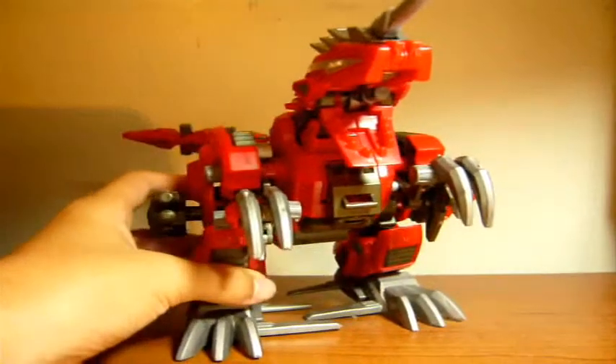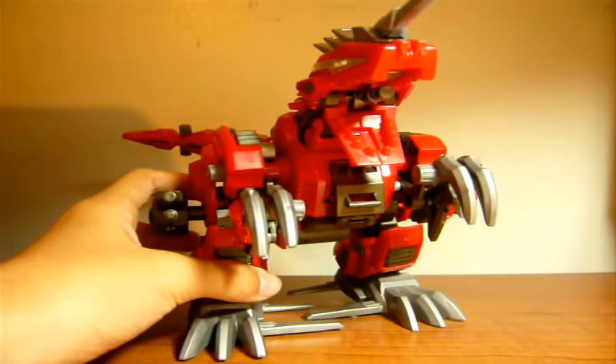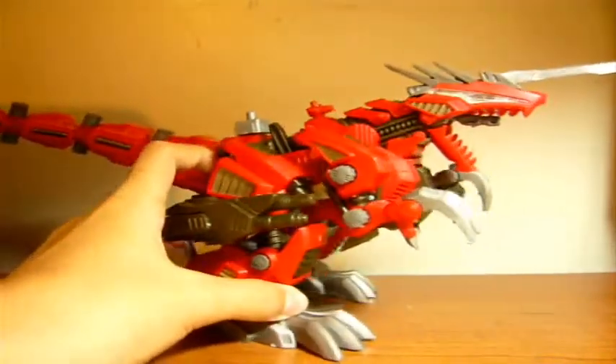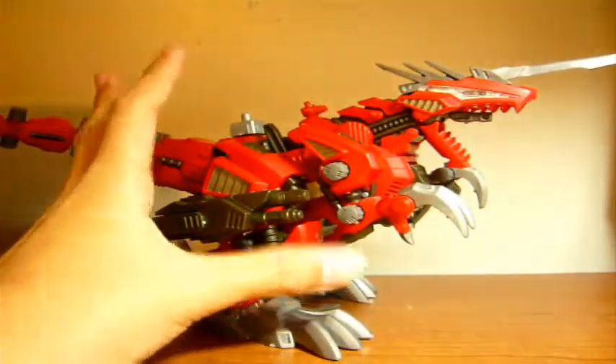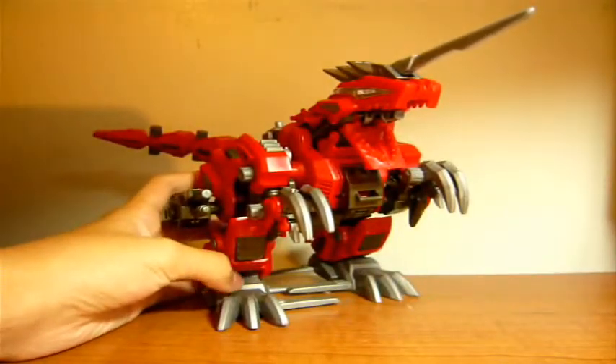This is my most prized Zoid, and my only Zoid that isn't totally destroyed. I have some that are broken in half, broken into... I don't even know. But this guy's awesome. He's awesome. This guy is king. Grimlock is not king — he is king.